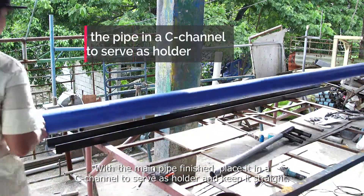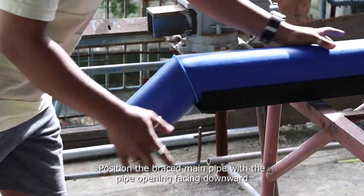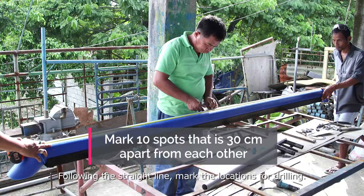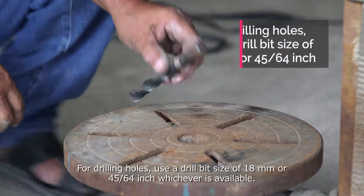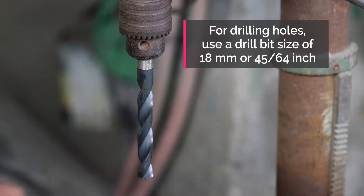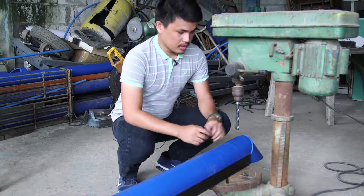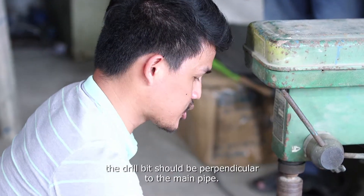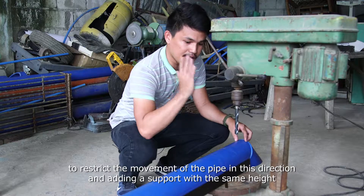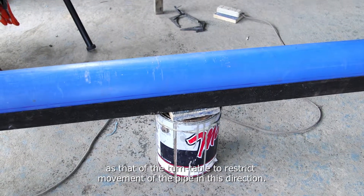With the main pipe finished, place it in a C-channel to serve as a holder and keep it straight. Position the braced main pipe with the pipe opening facing downward, then mark another straight line directly at the top of the main pipe. Following the straight line, mark the locations for drilling. For drilling holes, use a drill bit size of 18mm or 45/64 inch, whichever is available. Position the braced main pipe into the drill press. It is important that when drilling holes into the main pipe, the drill bit should be perpendicular to the pipe. Simple ways to attain that include using a flat bottom brace to restrict movement in one direction and adding a support of the same height to restrict movement in the other direction.